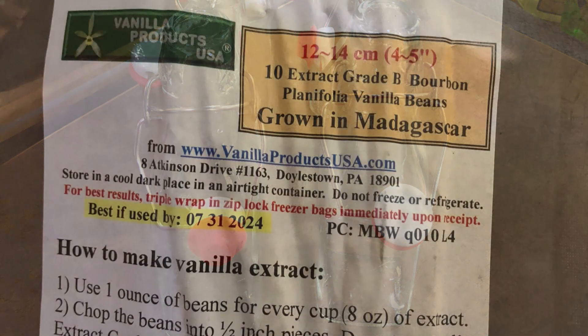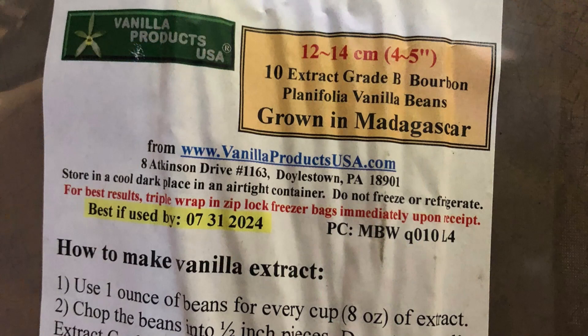For the vanilla beans themselves, I ordered mine from Vanilla Products USA. I did a little bit of reading beforehand and found that grade B vanilla beans are best for making extracts, whereas grade A vanilla beans are better for other purposes. So I went with grade B.